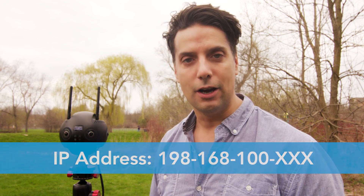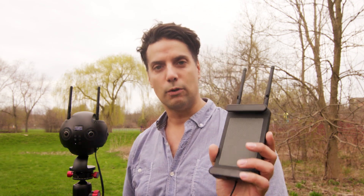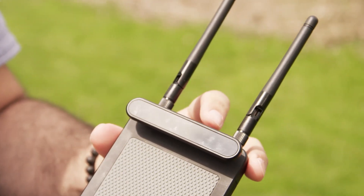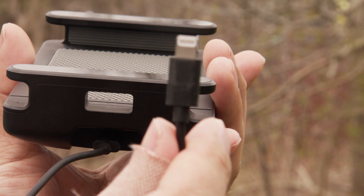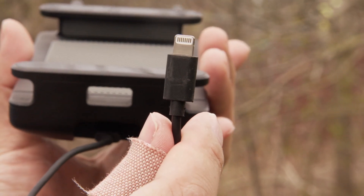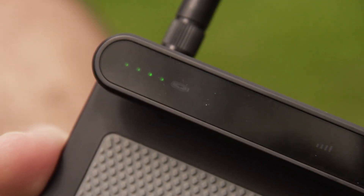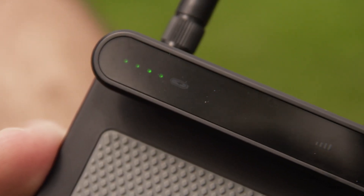Now that that's good to go, it's time to start working with the receiver. You can see that I already have the antennas connected, as well as a cable sticking out from the bottom — a lightning connection for my iPhone. If you have an Android phone or tablet, you're also able to connect that as long as it's compatible with Insta360, which you can check on their website. If that's all good to go, simply power on your receiver. Similar to the transmitter, you'll see some green dots starting to flash.